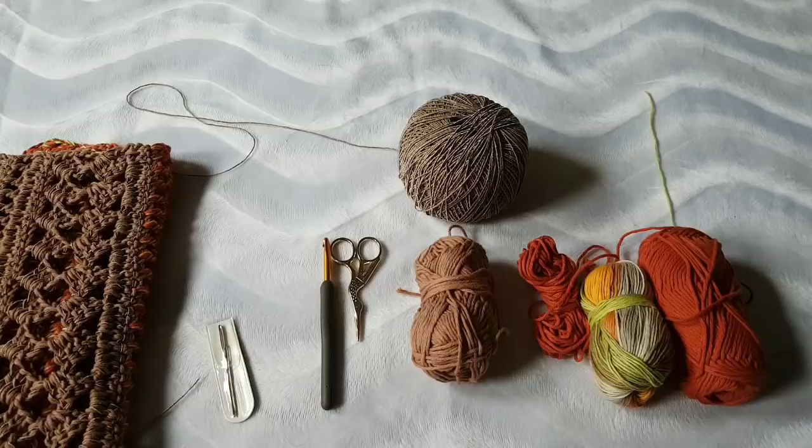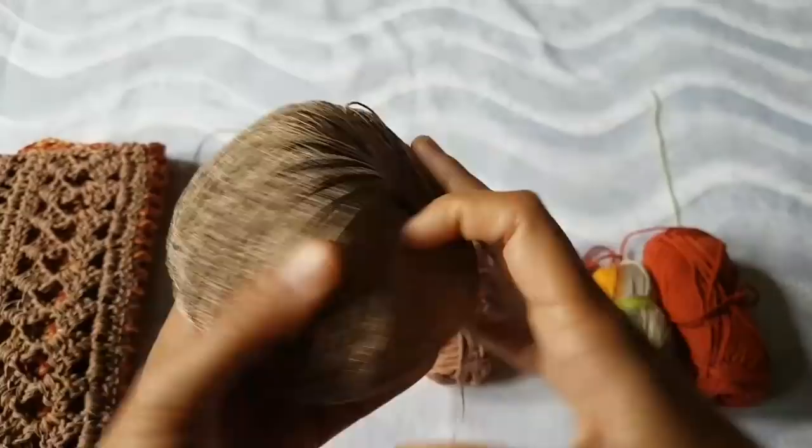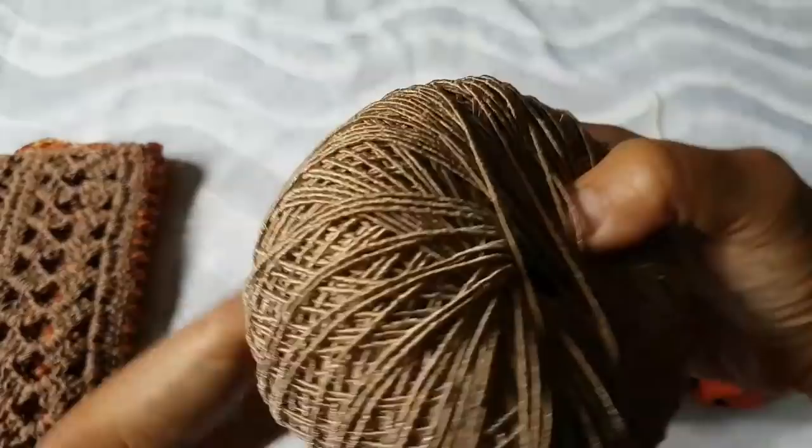This is the material we need for this project. I use this yarn — the Alise Diva Aura. It's the first time I'm working with this yarn.